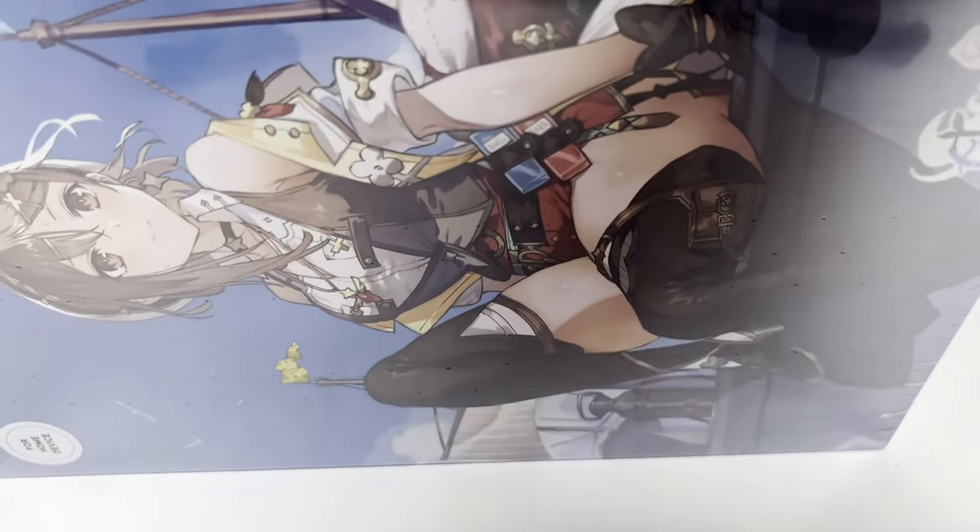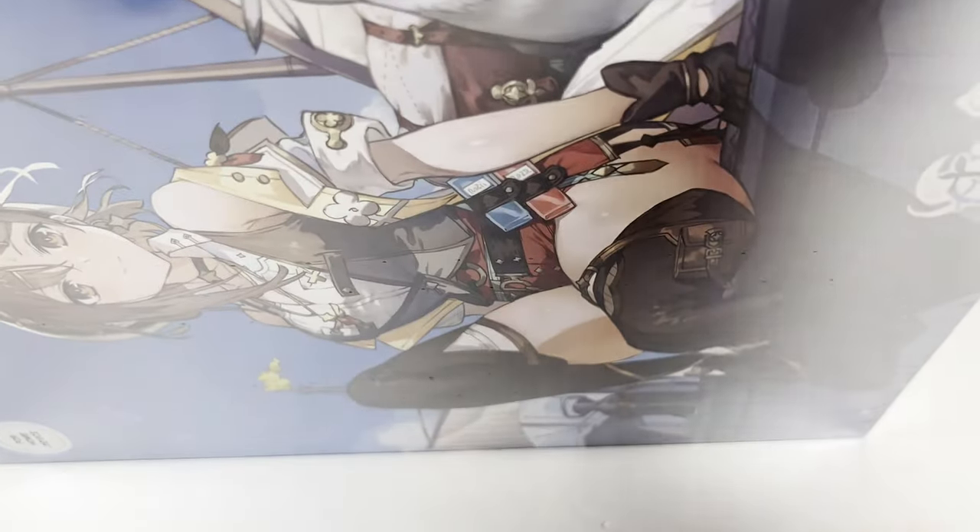This is actually a pretty fun game. It's a little repetitive, but it's got some great art, and it's just super cute and just a fun little game.